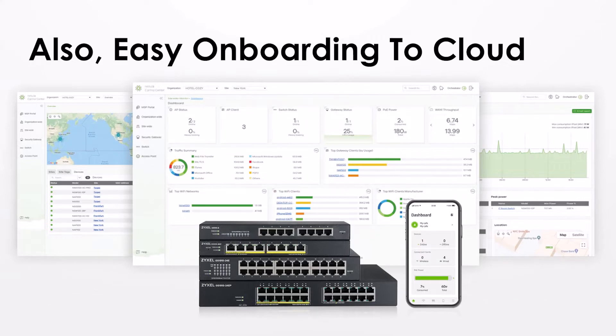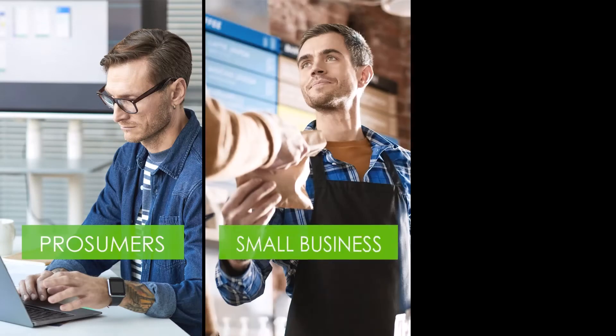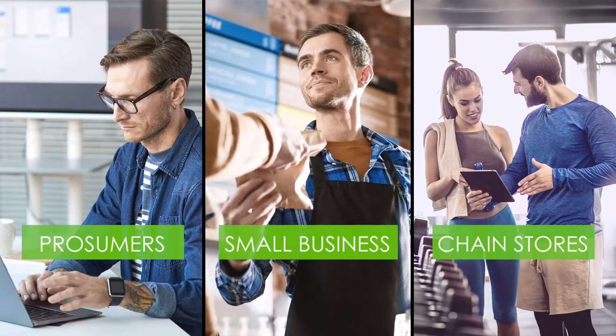Onboarding to the cloud is very easy. You need either the web configuration tool or the Nebula mobile app. You can use it as prosumers, small business customers, or in chain stores.